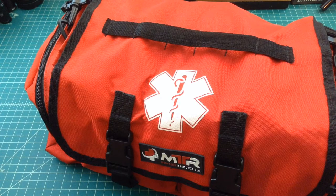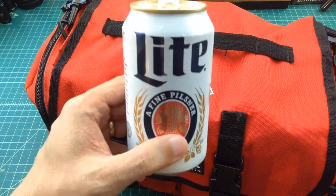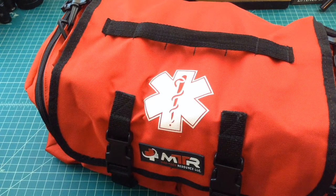Alright folks, I want to do a quick video here. It's an update video for my car-based first aid kit that I did originally about a year ago. But before we get started looking through this thing, why don't you go grab yourself a nice cold one, come on back, and we'll get started.